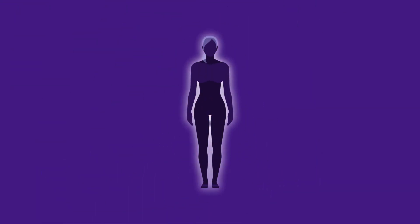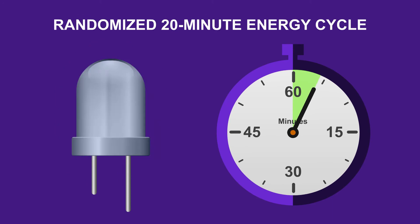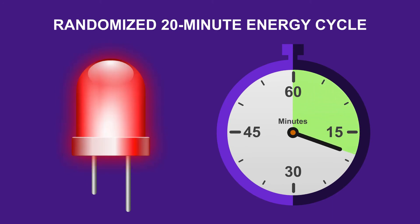Finally, the body has a natural tendency to dismiss prolonged light stimulation and limit the efficacy of the treatment, similar to how the body builds up a tolerance to drugs. To counteract this, HealthLite has a microprocessor that randomizes our energy cycle delivery. This energy pulsing limits the body's ability to resist the light stimulation in order to maximize effectiveness during the 20-minute session.